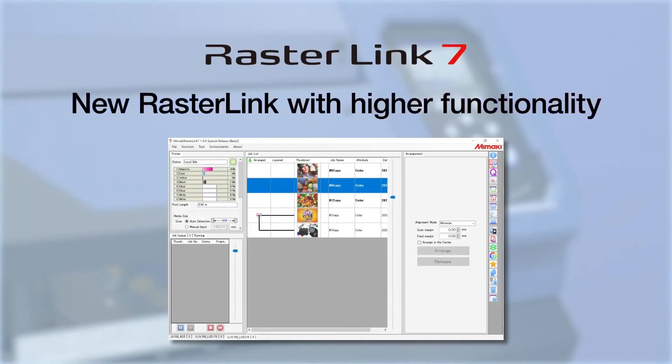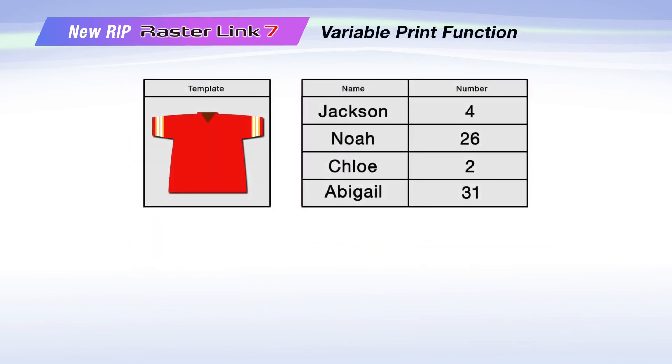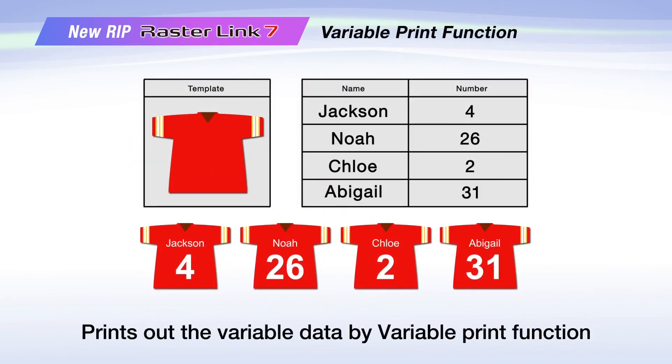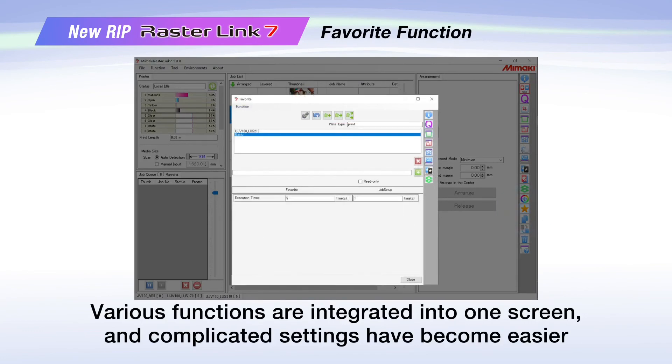RasterLink7 has three new features that enhance its functionality and the fineness of prints. The high speed feature shortens the process time of PDF data for increased productivity. The second feature is variable print, which allows you to fill out templates to create variable data images. The third feature is favorite function, which is an updated favorites integration.